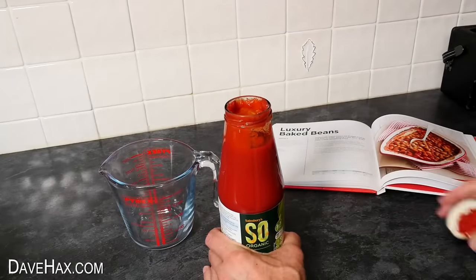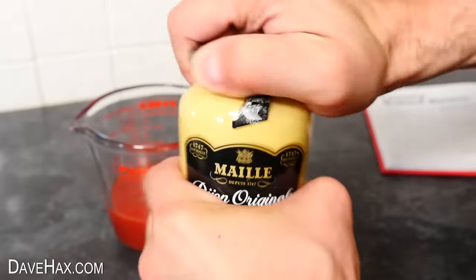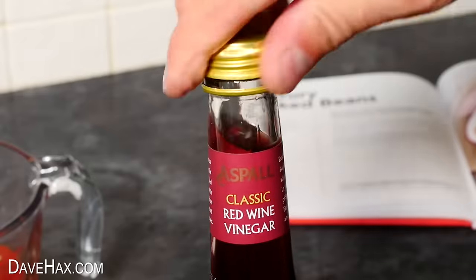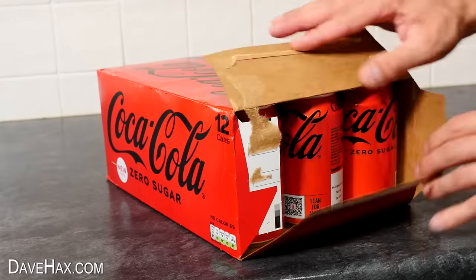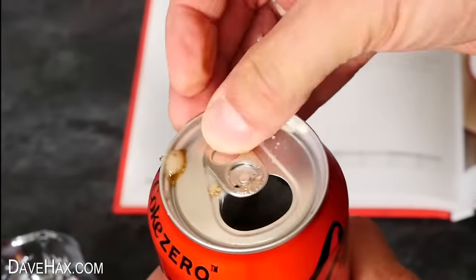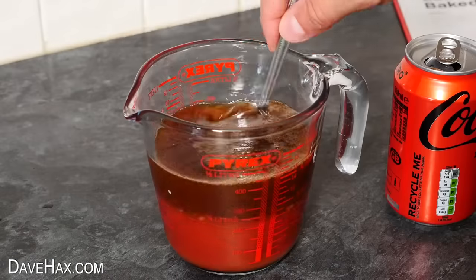To start with, we need 200 milliliters of tomato puree or passata, so I measured it out in a jug. Then add one tablespoon of Dijon mustard, then tip over one and a half tablespoons of red wine vinegar. Next we're going to add the Coke — in this recipe it stipulates we use Coke Zero. I opened up a can and we need to add 200 milliliters.